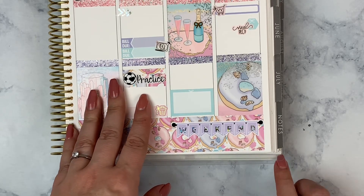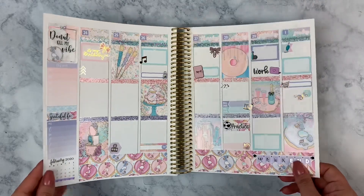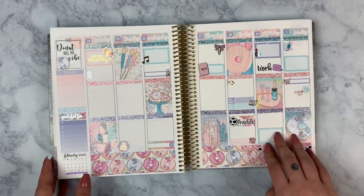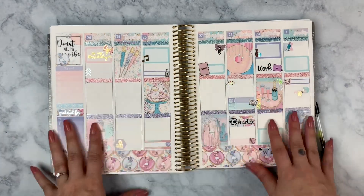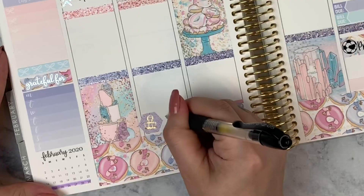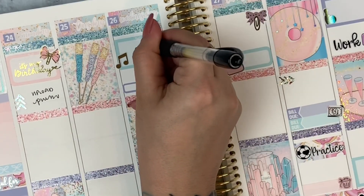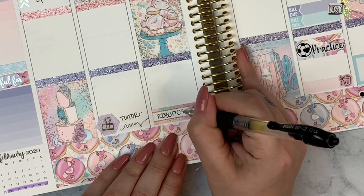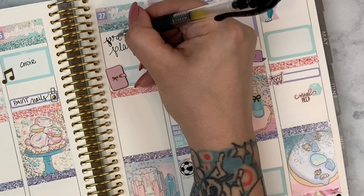Zooming out — I think this spread is so fun and beautiful. I really want to get some donuts and new crystals for my birthday! I'll fill in the writing on camera using my Pilot G2 0.5 as usual, speeding it up over music, then show the finished result.